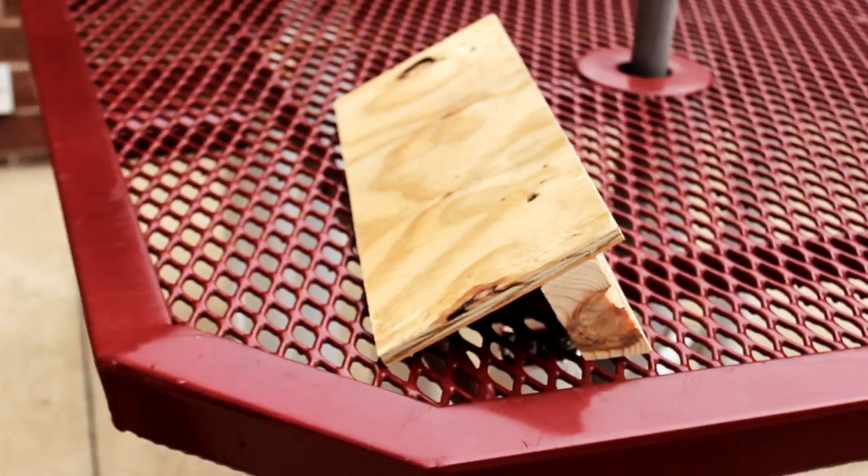Slant board complete. The slant board turned out pretty good. This should fix my ankle issues.